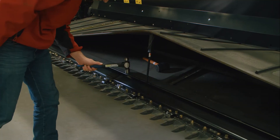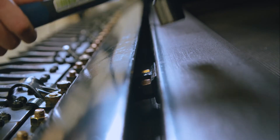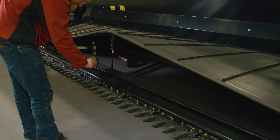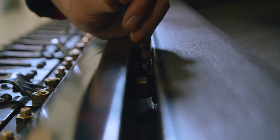Tap the deck to lower the deck relative to the deck support — this increases the gap between the draper and cutter bar. Tap the deck support to raise the deck relative to the deck support — this will decrease the gap between the draper and cutter bar.